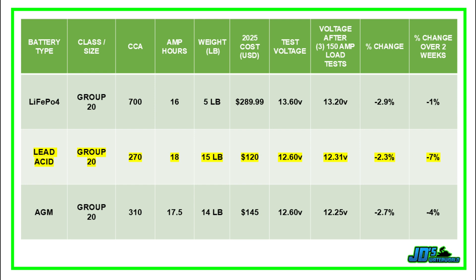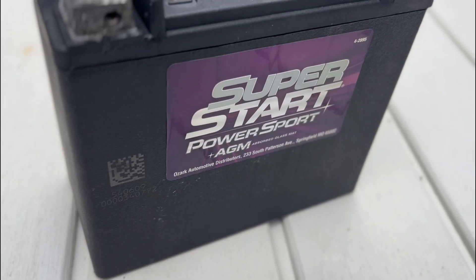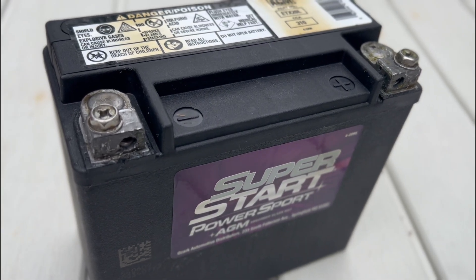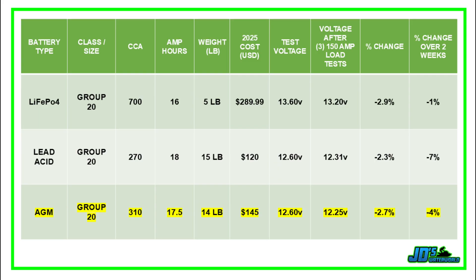The SuperStart PowerSport AGM battery had an initial voltage of 12.6 volts. After three consecutive 150-amp load tests, voltage dropped down to 12.25 volts — a percentage change of 2.7%. After letting this battery sit for two weeks, the voltage drop was four percent.